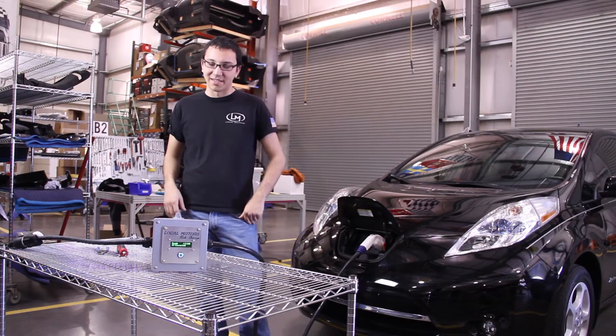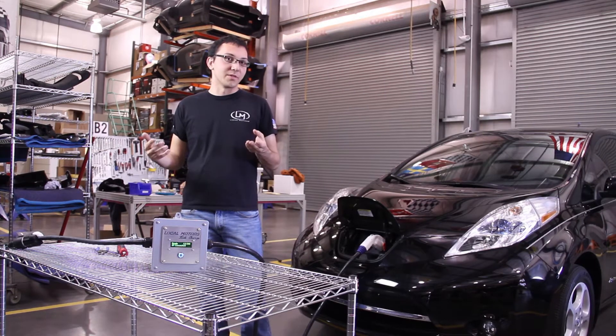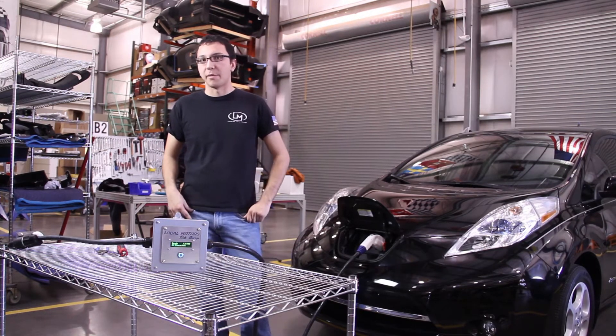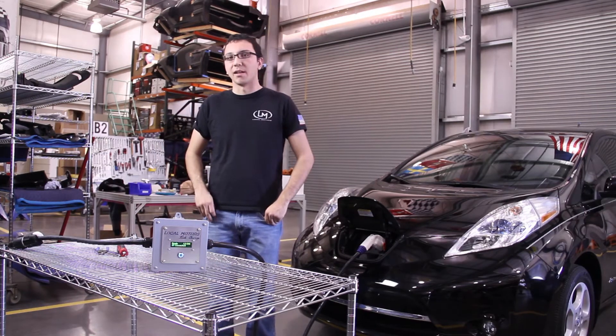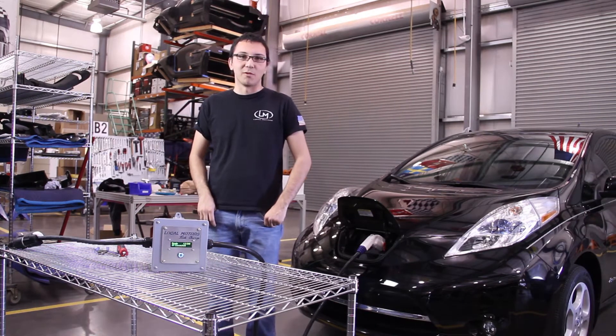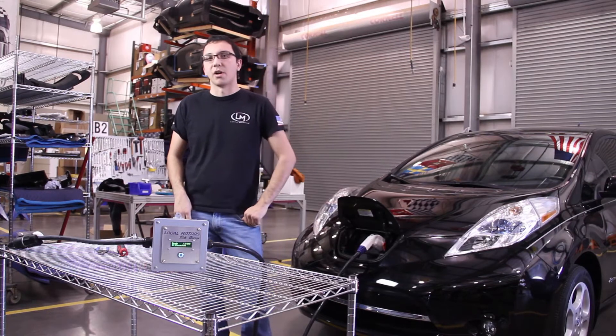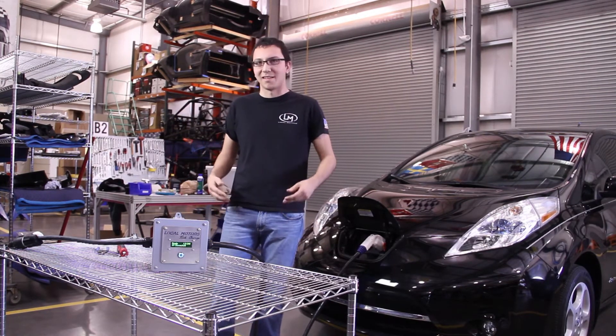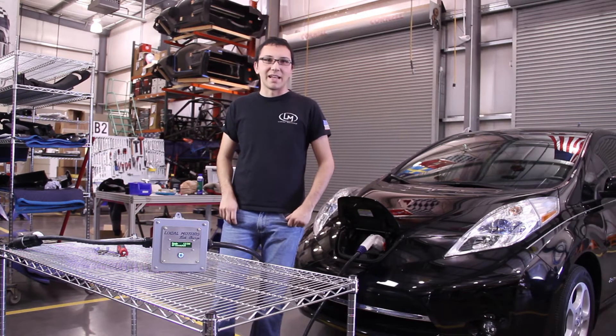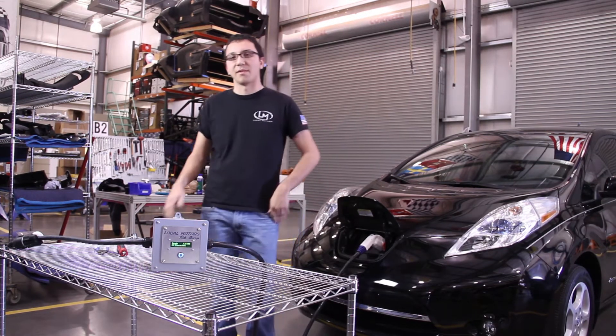The cool thing about the Slick Charge is it comes 30 amp ready right out of the box, so it can make the most out of a Nissan LEAF, which comes now with the 2013 on-leaf with the 6.6 kilowatt charger, so you can charge the whole car in around 4 hours. A lot of the other portable units are around 3 kilowatts, so those take around 6 to 8 hours to fully charge.